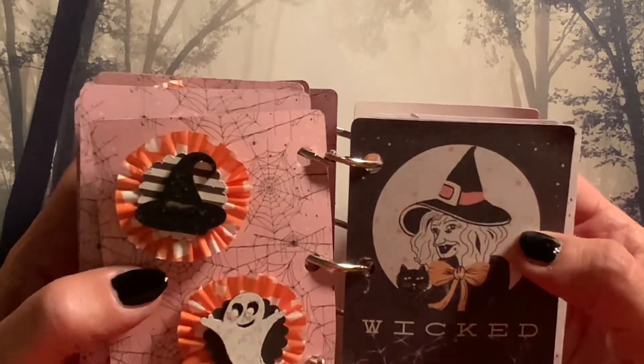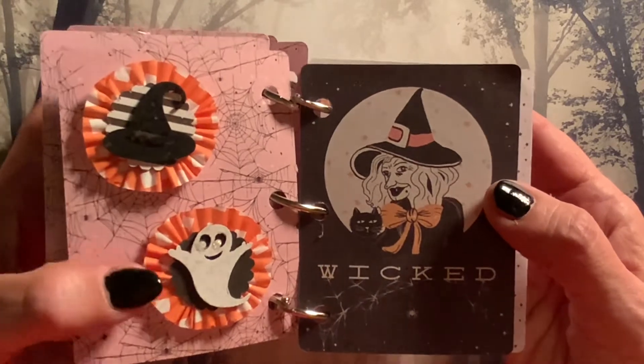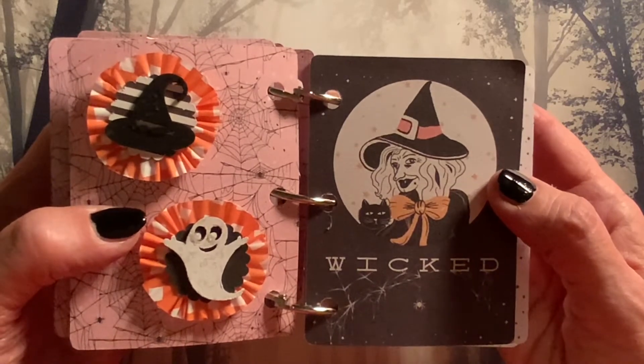And here we have 'Wicked.' I made the mini orange rosettes with a witch hat and a ghost, and these are more of the wooden embellishment pieces from Dollarama that I painted.